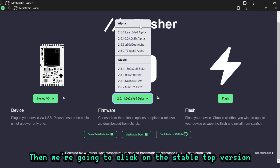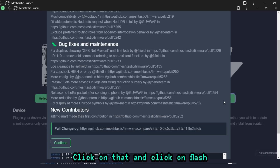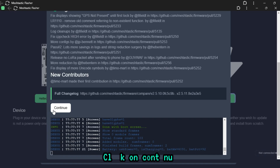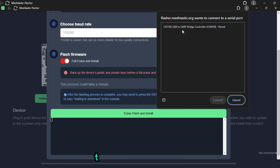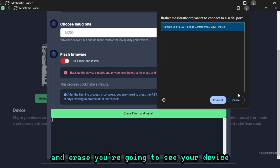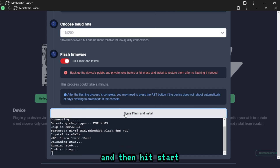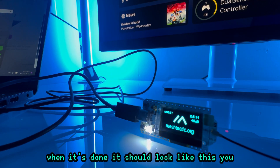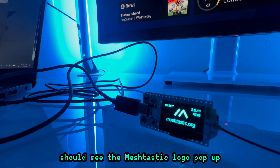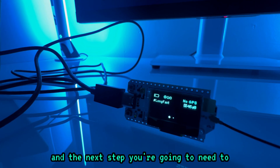Select the latest stable version and click Flash, then Continue. Make sure you choose Flash and Erase. You'll see your device pop up — hit Connect, then hit Start and just let it do its thing. It should look like this — you should see the Meshtastic logo pop up, which means you did it successfully.